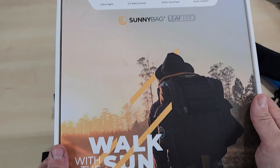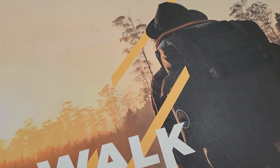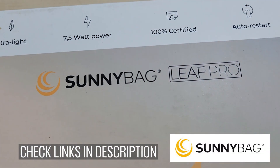That's the Sunnybag Leaf Pro solar charging panel — flexible, attachable, very light, and just very innovative in my opinion. If you want one for yourself, check out the link I've left in the video description. Thanks very much for watching and I'll catch you on the next one.